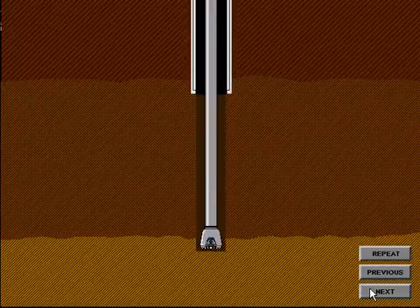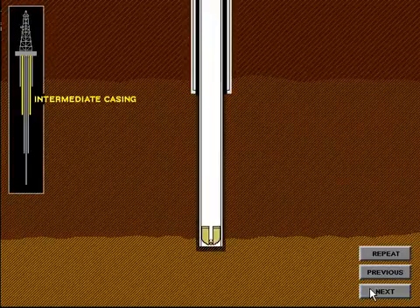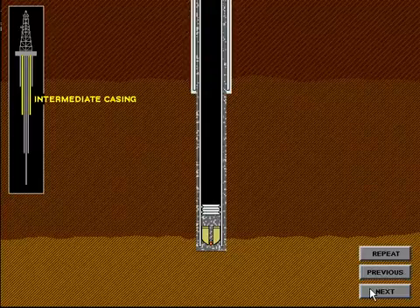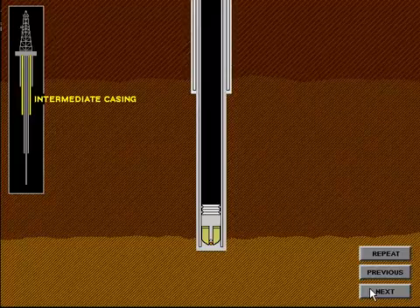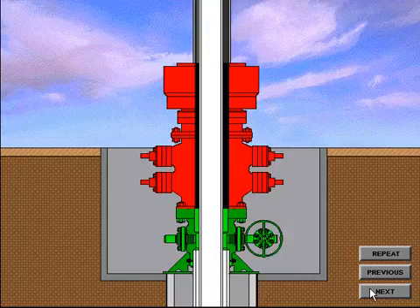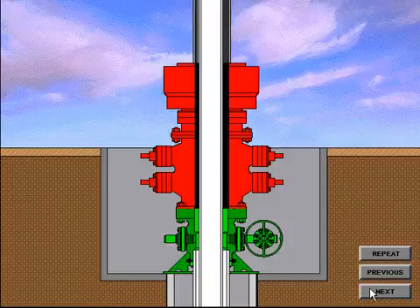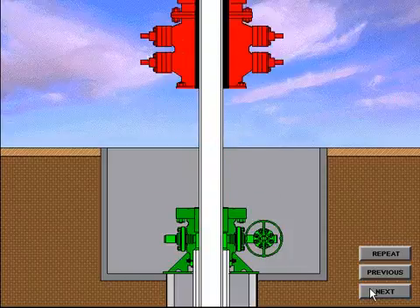After the hole has been drilled for the intermediate string, the casing is run in the hole and cemented in place. The intermediate string is cemented to a predetermined depth to ensure a good cement bond is obtained between the surface casing and the intermediate casing. A cement plug is left in the intermediate casing just as it was in the surface casing. The casing is then suspended from the elevators at the rig floor and the casing hanger is installed underneath the BOP system. To begin, the BOP system is nippled down and picked up to a height of approximately 3 feet.